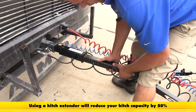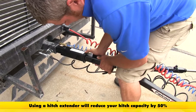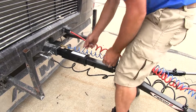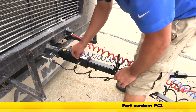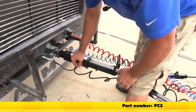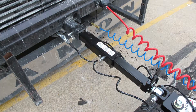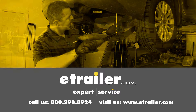Now we can take our tow bar, slide that on in, line up those pin holes, and slide through a pin and clip. That pin and clip is not provided, so you'll want to be sure to pick one up — part number on our website is PC3. That's going to complete our look at the Roadmaster Hitch Extender for 2 inch hitch receivers. Click the link below to shop, learn more, or visit us at eTrailer.com.